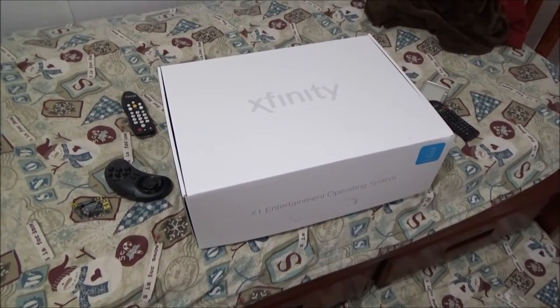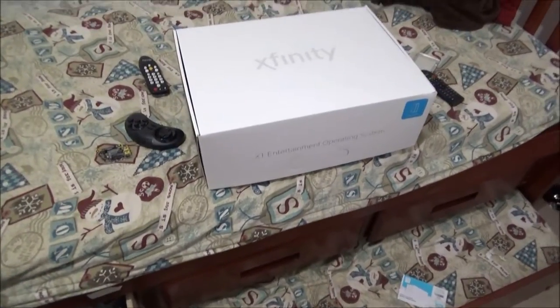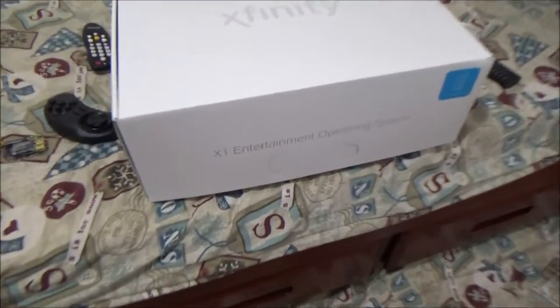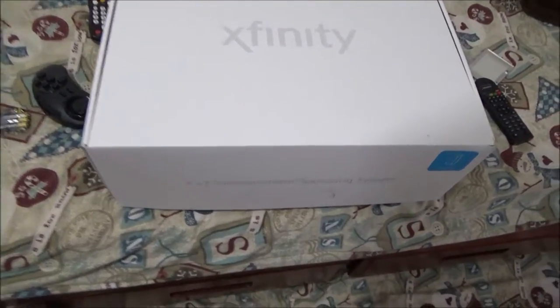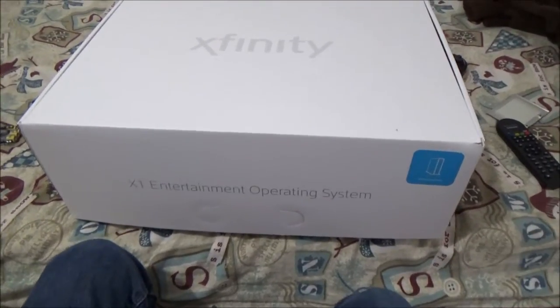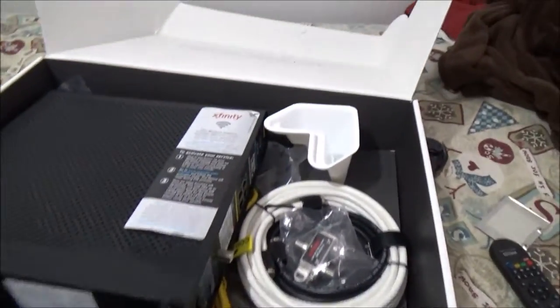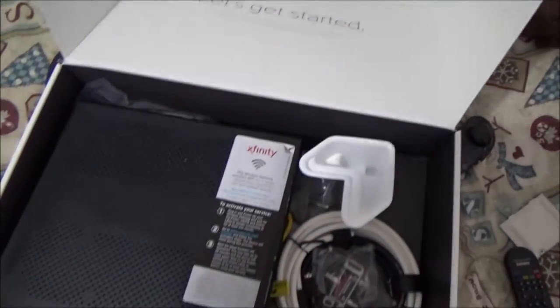Something new just came in! Hey folks, Millennium Edition 56 here with you once again. We got a little something from Xfinity — we have the X1 Entertainment OS wireless router. So let's take a look at this bad boy and see what we get. This is an awfully big box for a wireless gateway, but it's also a router too. Welcome to Xfinity — that's kind of cool.